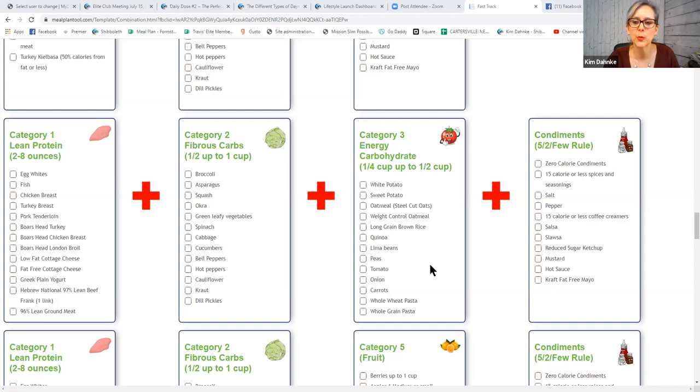How much of this category three are you going to have when you are in weight loss? Up to a quarter cup. You want to use a reasonable amount so that what you pair with it can neutralize the insulin release that comes from it.